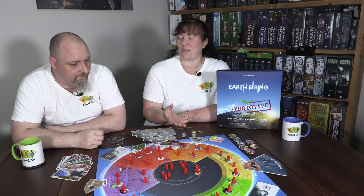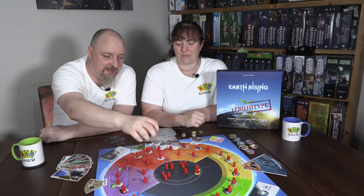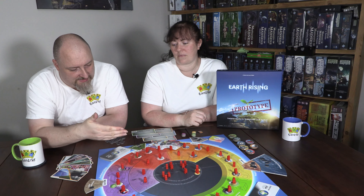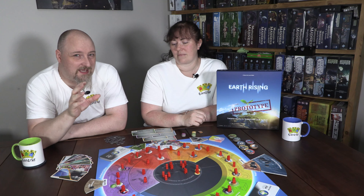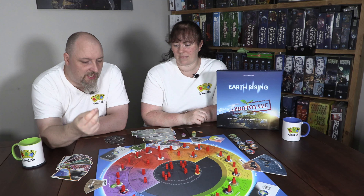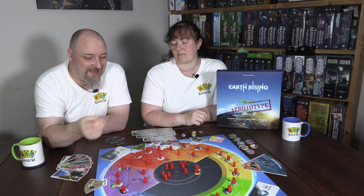Before we get into the review and the discussion around this game, it's important to point out that this is a prototype for a game that's going to be on Kickstarter in the next few months. We had the opportunity to meet with Stop, Drop and Roll, and Laurie showed us how to play this game — and we just about managed to win the first time we played it. It was a great opportunity to find out a little bit more about the game and the inspiration behind it.